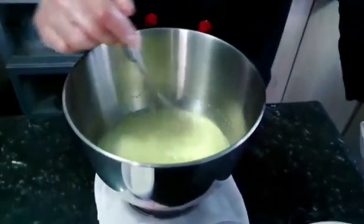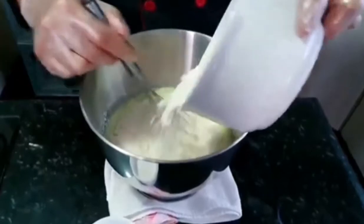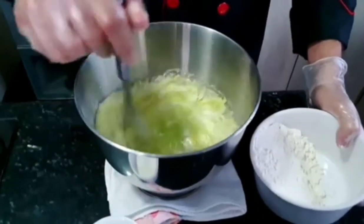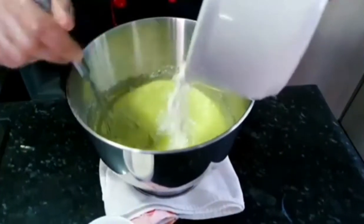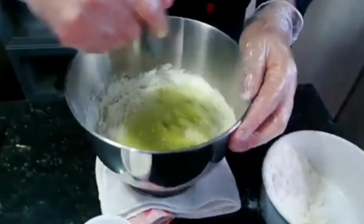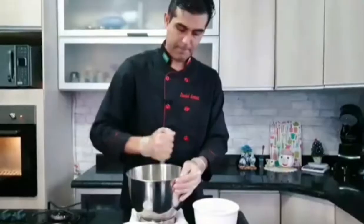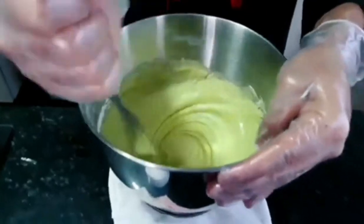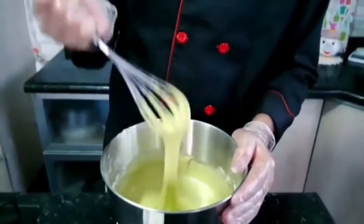O sal. E agora a gente vai colocar a farinha aos poucos. Rapidinho, né pessoal? Facinho. E você vai estourar a boca do balão com esse bolo. Olha que maravilha — lisinha, show de bola.